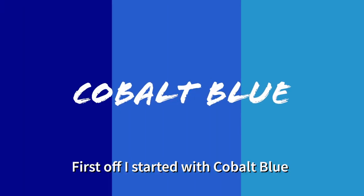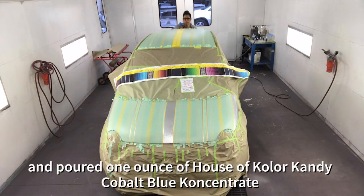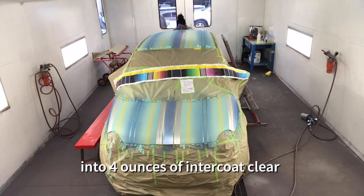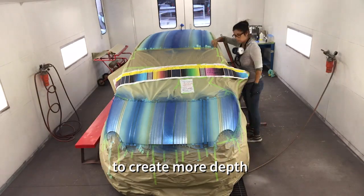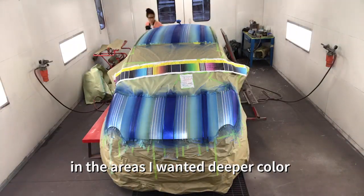First off, I started with cobalt blue. I peeled off the first layers of tape according to plan and poured about 1 ounce of House of Colors Candy Cobalt Blue Concentrate into 4 ounces of Inter Coat Clear. Base for the entire color scheme is cobalt blue to create more depth. So I did a light spray, then masked and piled on the cobalt in the areas I want a deeper color.